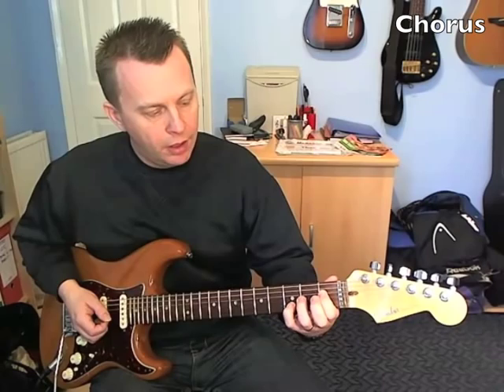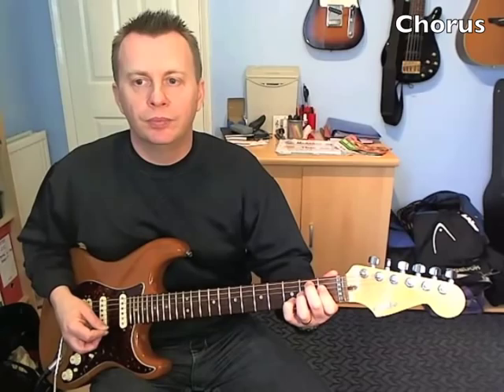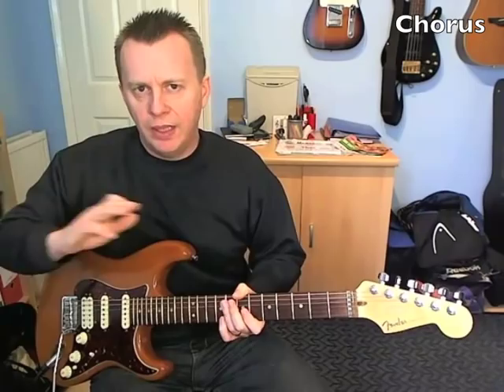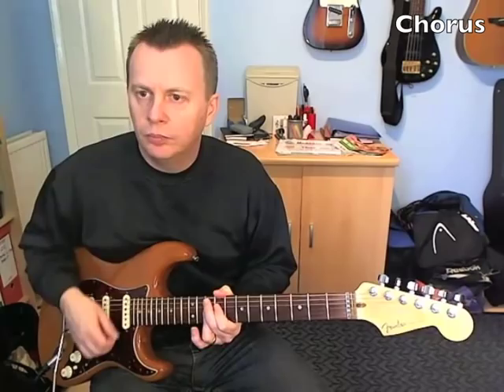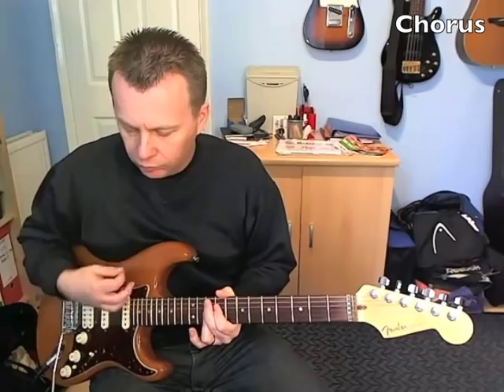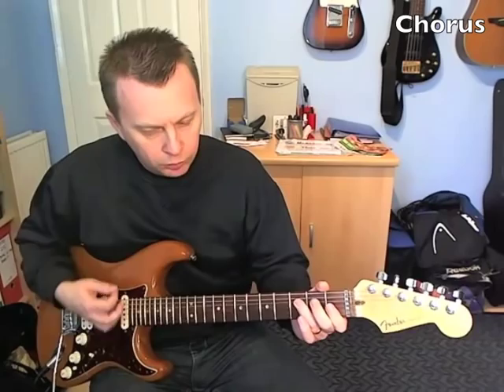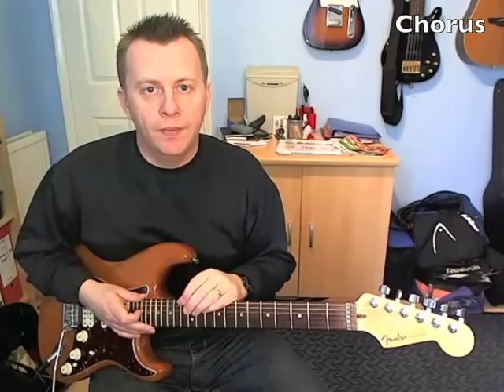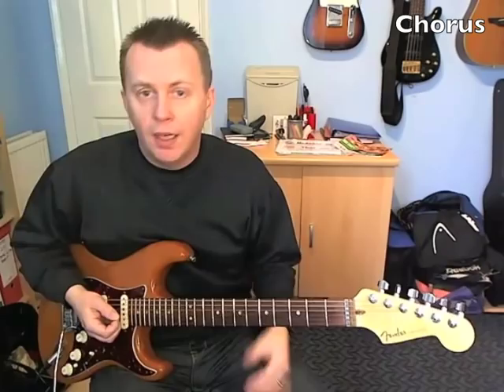I'll play you through that one more time — the entire chorus at a slow tempo. And then it just goes back into the intro riff to carry on the song. Well, there were all the main rhythm guitar parts for this song. I hope you enjoyed this lesson and I'll see you for one real soon. Thank you.